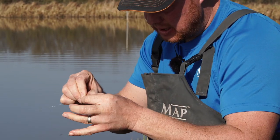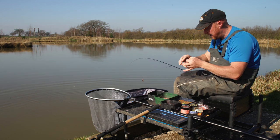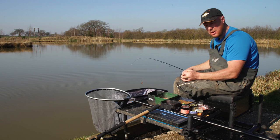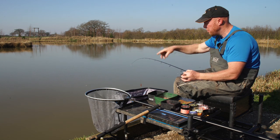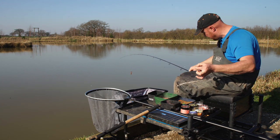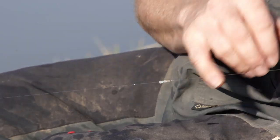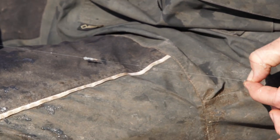That just goes to prove the effectiveness of the maggot feeder, but also targeting fish like this on commercials where pretty much all they see is pellets. They're on a high protein diet over the summer and then they get overlooked when everyone's fishing for the carp. So this time of year when it's cold it's so important that you're targeting silvers. We've had that skimmer, a pound, plus two little roach, and we've only had four casts.